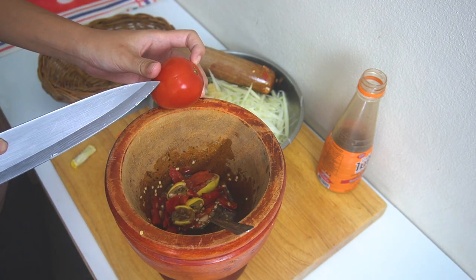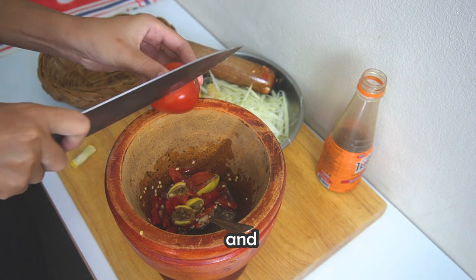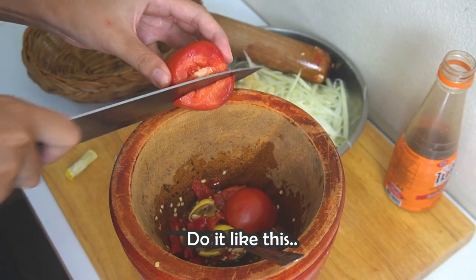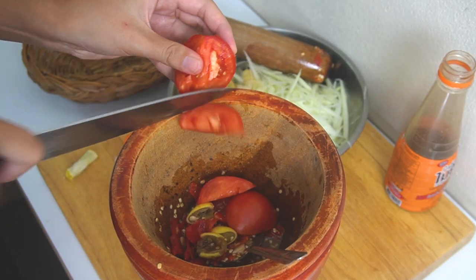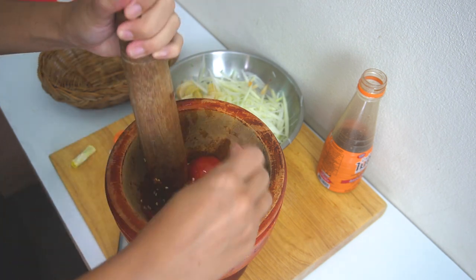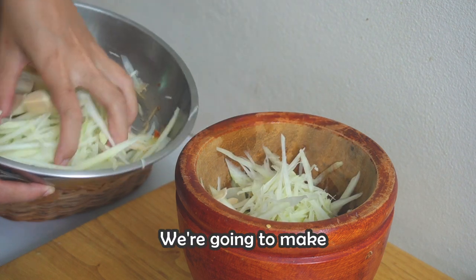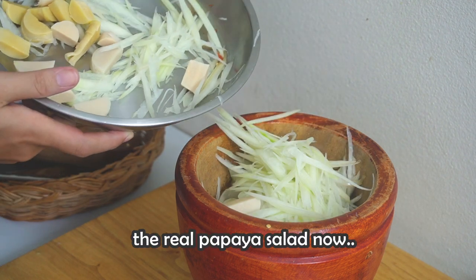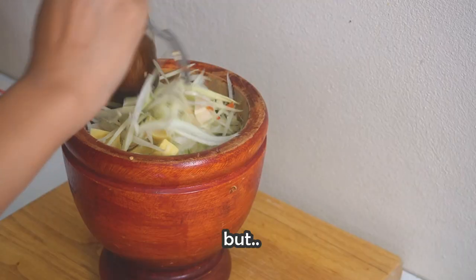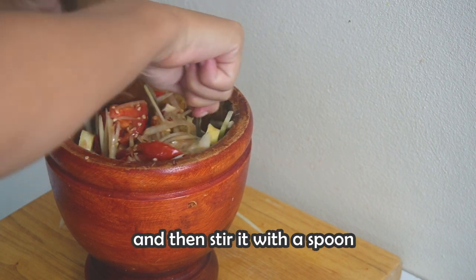Then we are going to add tomato. How to cut it: just put it on top of the mortar and just cut it — no need for a perfect shape, do it like this. Then just mix it and press a little bit. Now comes the fun part — we are going to make the real papaya salad. The good way to pound it is not to just pound it hard, but to mix it, press a little, and then stir it with a spoon like this.